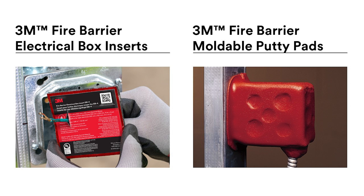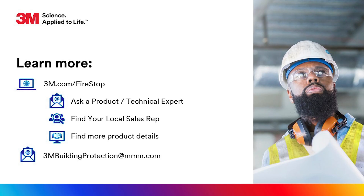Whether you are looking for electrical box inserts or putty pads, 3M has got you covered. To learn more and find your local sales rep, visit our website today. Let's build smarter together.